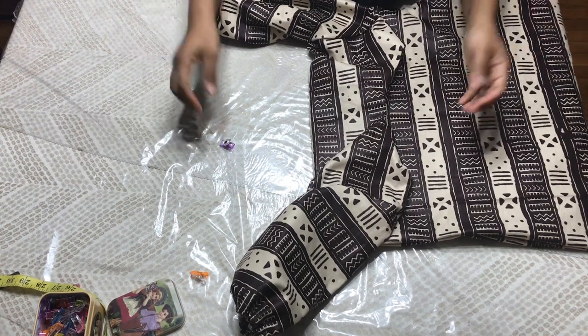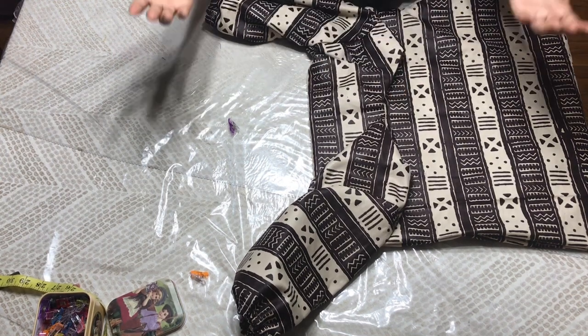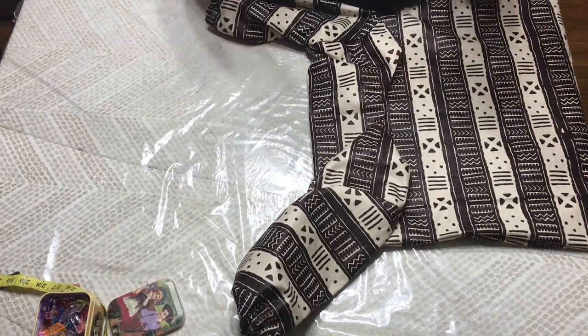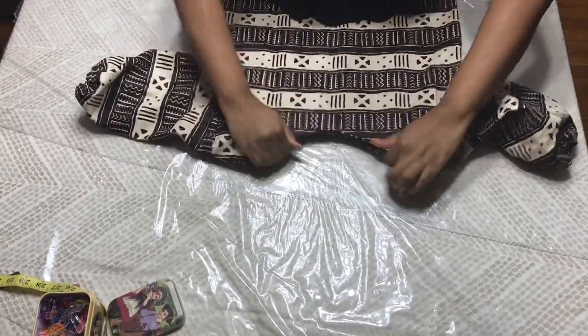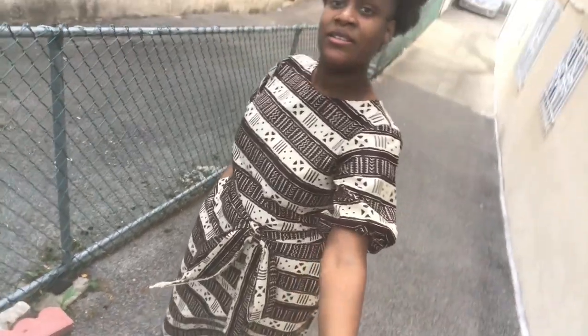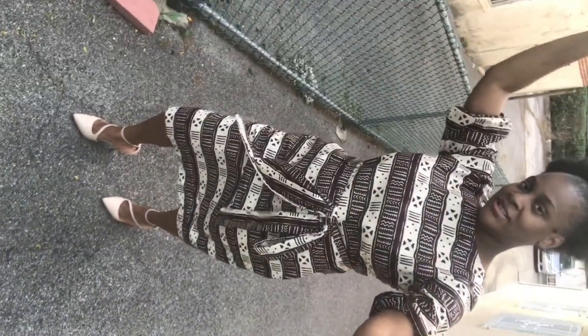I'm going to go and rock this dress and I hope you can make yours too. If you did, leave a comment in the comment section and let me know what challenges you have — I'll try and answer all your questions. Until we meet again, bye! I also made this belt to go with it — the pockets are there too. I hope you like it — if you do, you know what to do!